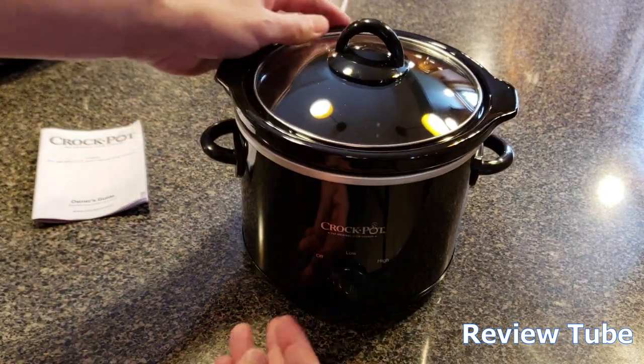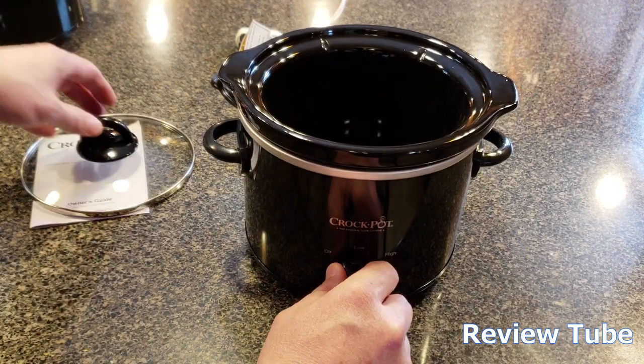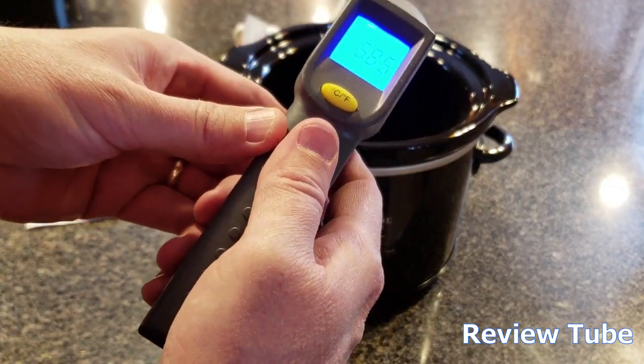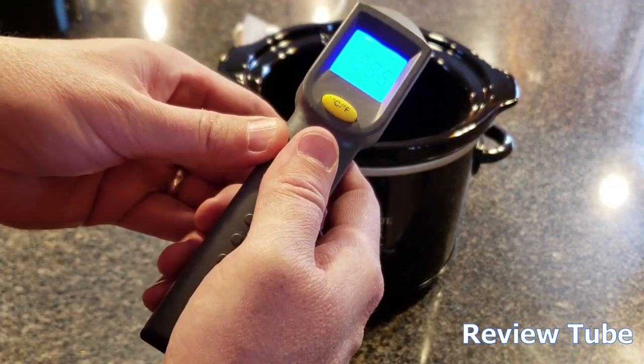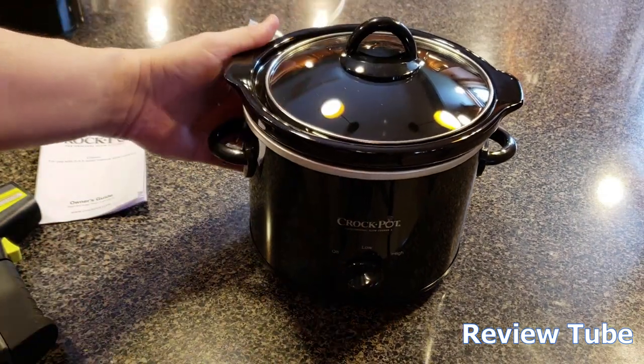There we go. Two settings: low and high. We're going to put it on high right away. I'm going to get a baseline temperature reading right up the middle — 68.5 degrees. Let that heat up for a second, it's all plugged in.